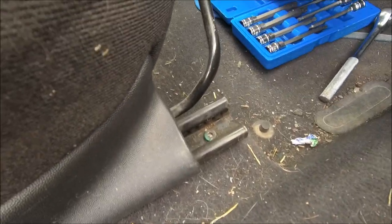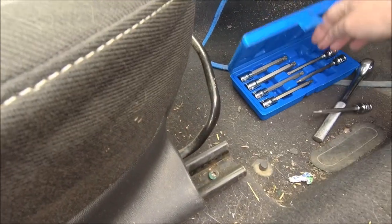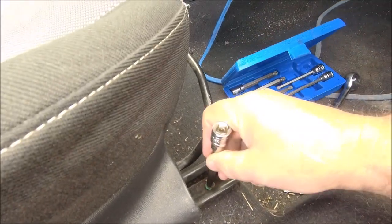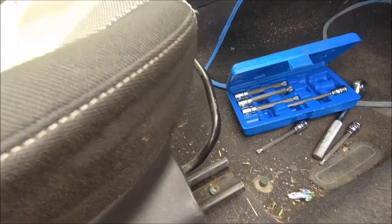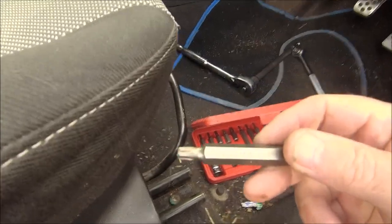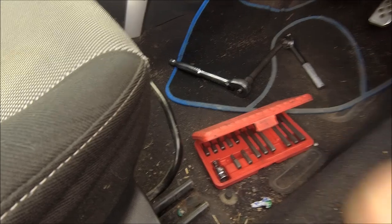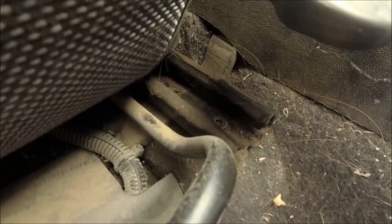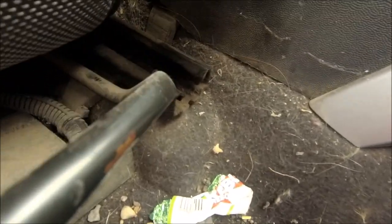So first task is to get the seats out. Let's find a bit that works — that one and that one. All right, and then these. That's more like it — there we go, T40 does the job.